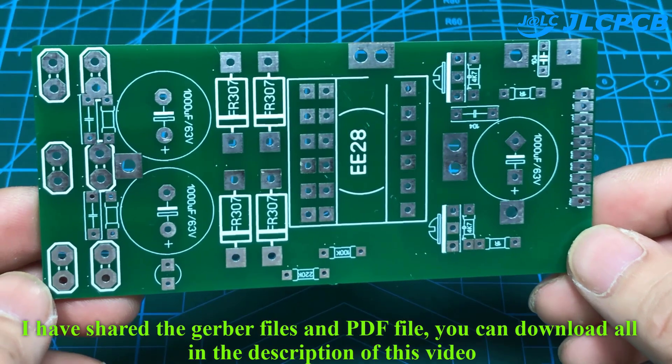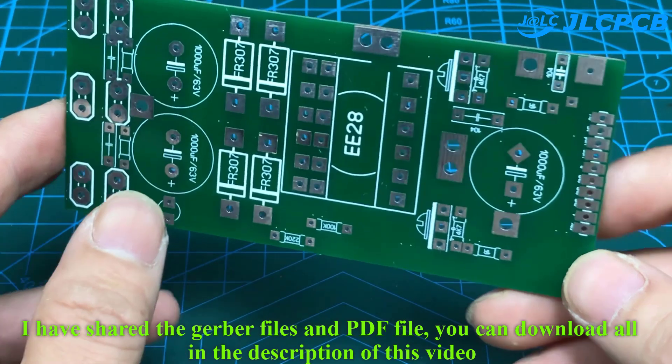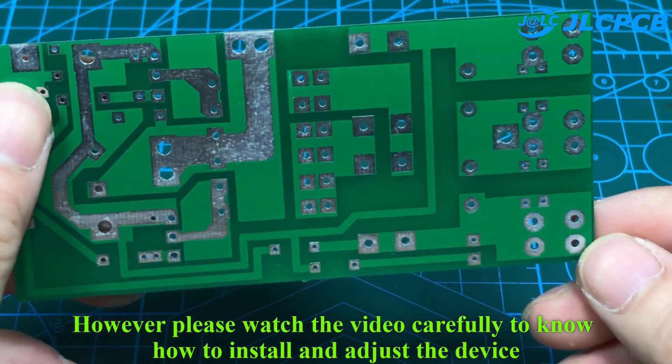I have shared the Gerber files and the PDF files — you can download all of them in the description of this video. However, watch the video carefully to know how to install and adjust the device.